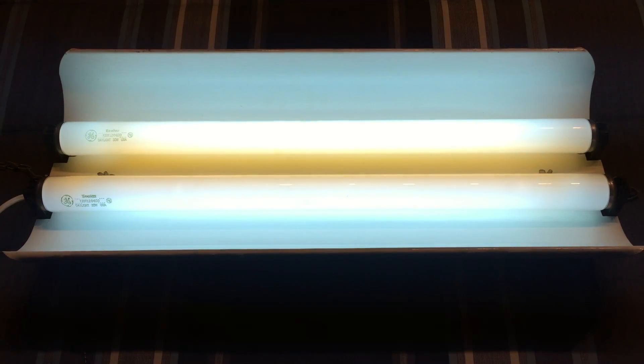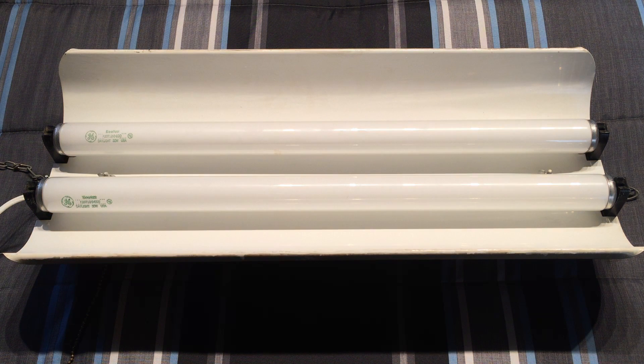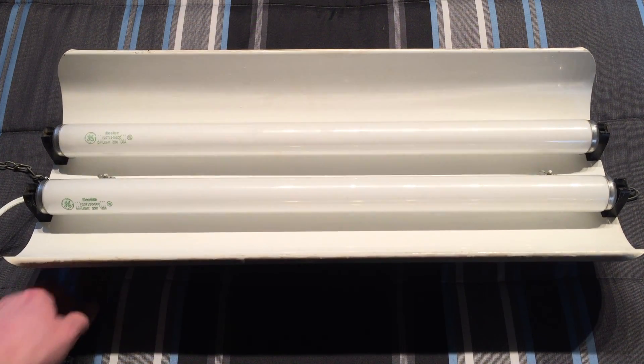I really hope you enjoyed this look at this nice old two-foot preheat fluorescent shop light. Please comment, rate, and subscribe. Thank you very much for watching.